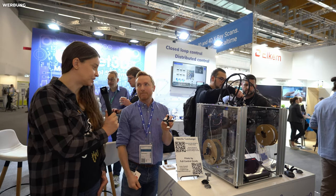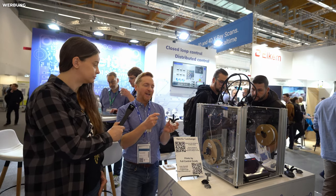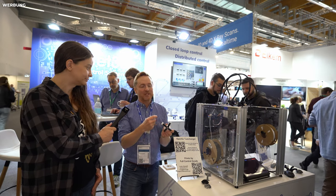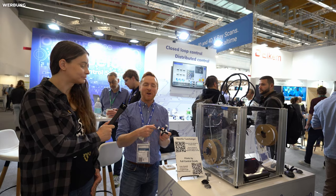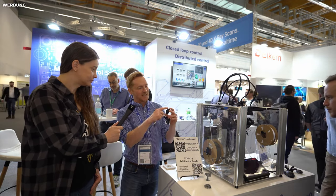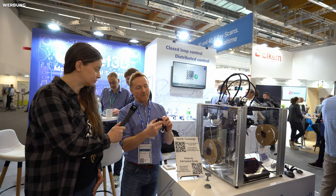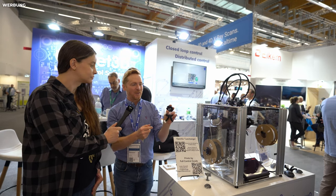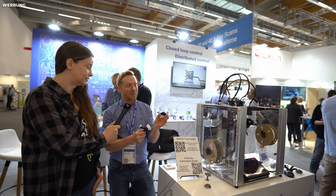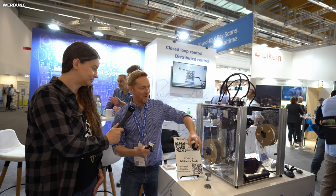Which enables printing without support? It enables printing specific objects without support. This is early days for this kind of technology — it's finding out what the capabilities are. These little roses are also printed in a vase print, and they're probably more interesting to watch print because the whole bed is moving around as it's being printed. It looks fantastic — I don't know why we're not running this print more often.